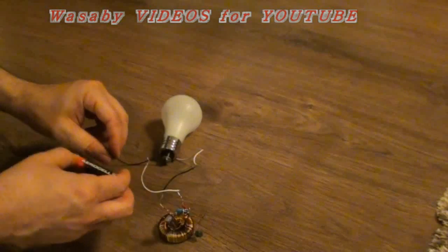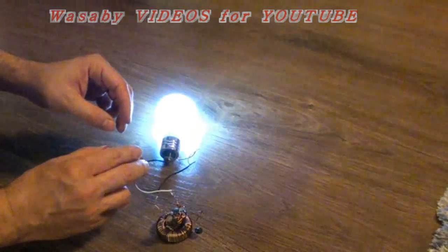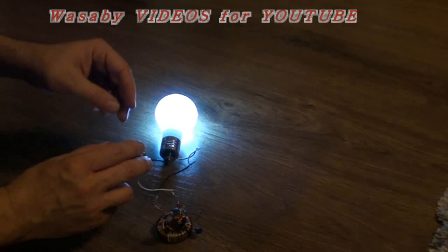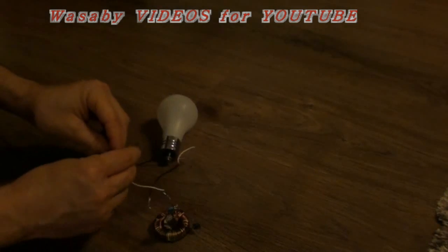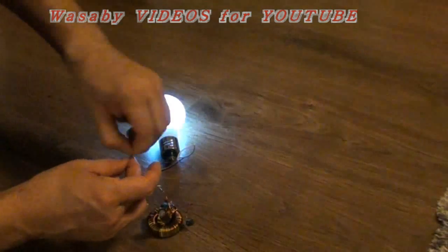Now I will try what it will do with this battery. You can see it's operating. It's operating because the electricity is in, but now it's getting some energy from this battery, and when I put it very quickly together it's already working without battery.